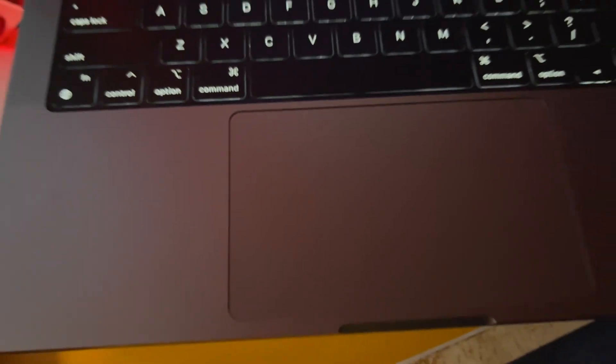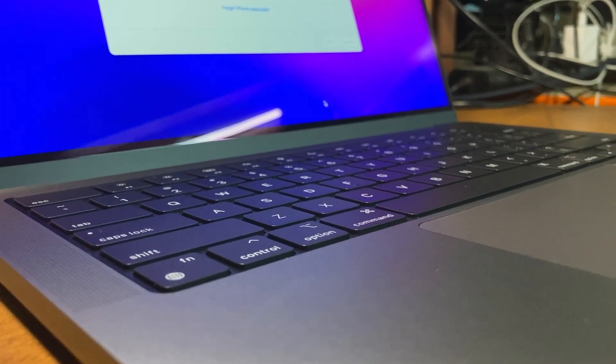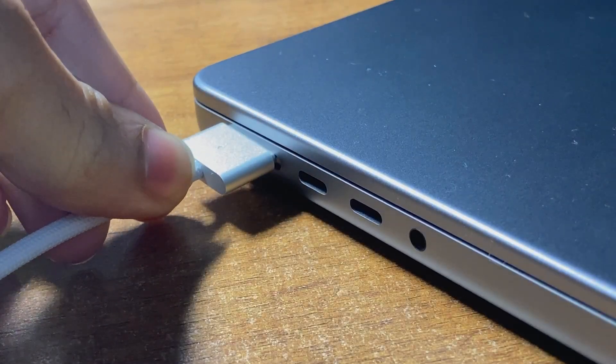My entire setup is powered by this absolute beast of a laptop, the 14-inch M1 Pro MacBook Pro. This machine has absolutely everything. It has an amazing screen with an absolutely amazing resolution, a super powerful chip which just elevates your performance to a whole another level, and a very, very long battery life which lasts you the whole day. It runs everything I need and more.